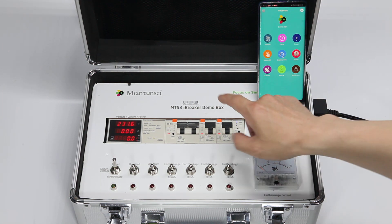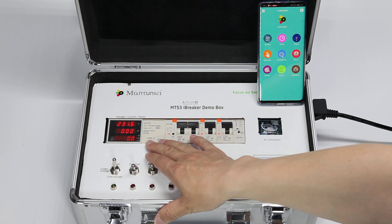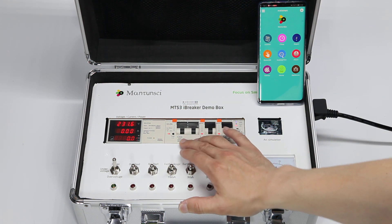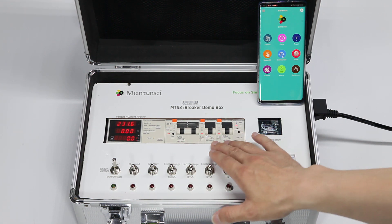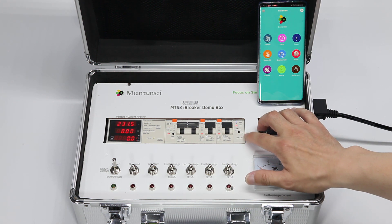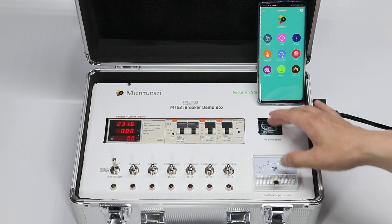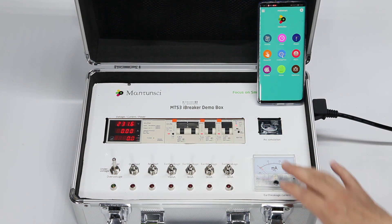In this demo box we have a power supply — SBD — because this is 12V DC output to power these breakers for metering, protection, and all these functions. This is a Singapore RCBO 63 amps, two 20-amp single-phase metering breakers, one communication module, Wi-Fi hotspot, and all this. The other components like the panel meter and buttons are here to show how our meter and breaker functions work.